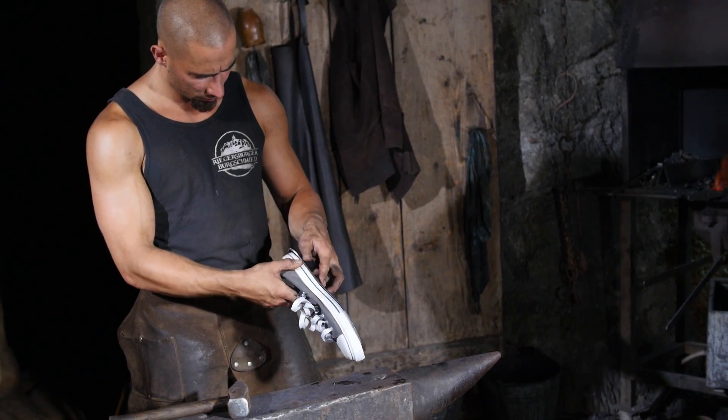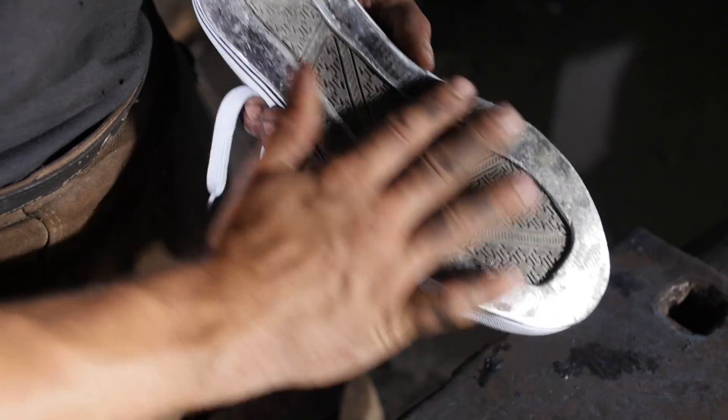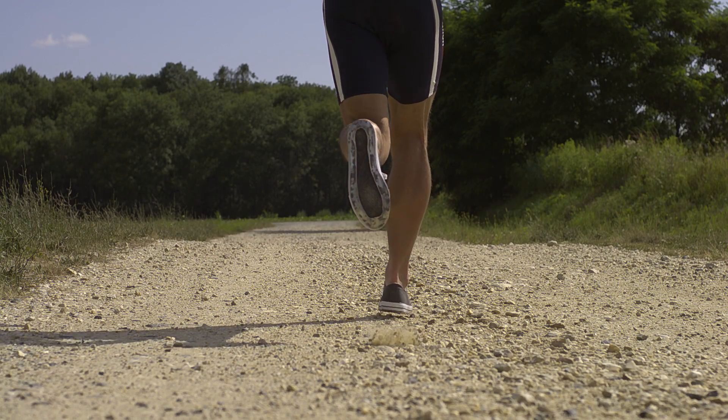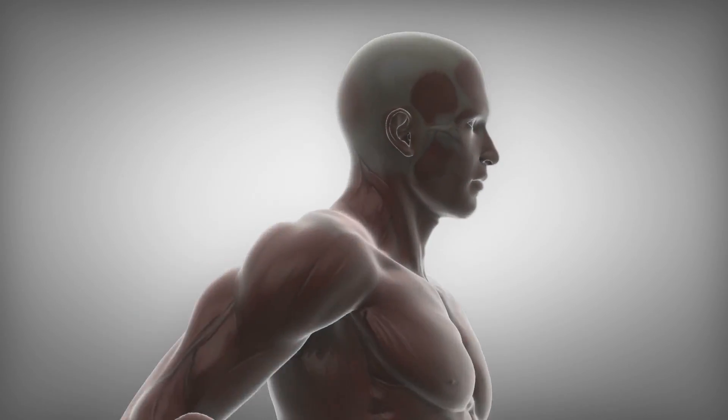Imagine trying to fit an iron plate on the sole of your sports shoe. How does that feel? Horses have the same bones, tendons and ligaments as we have.